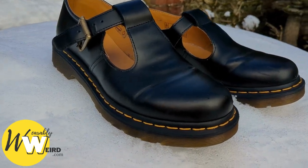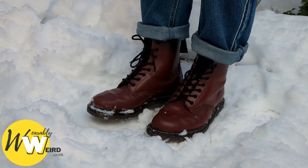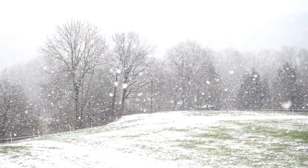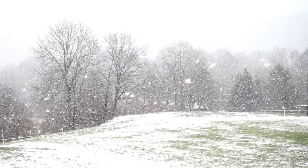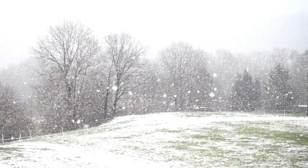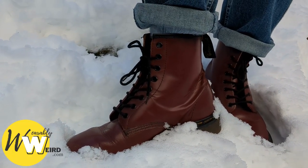I have actually worn my oldest pair of 1460s in all kinds of conditions, including snow. I used to wear them all the time to walk long distances to and from college in heavy snow when I was younger, which wasn't the best idea, but I persevered for the style.